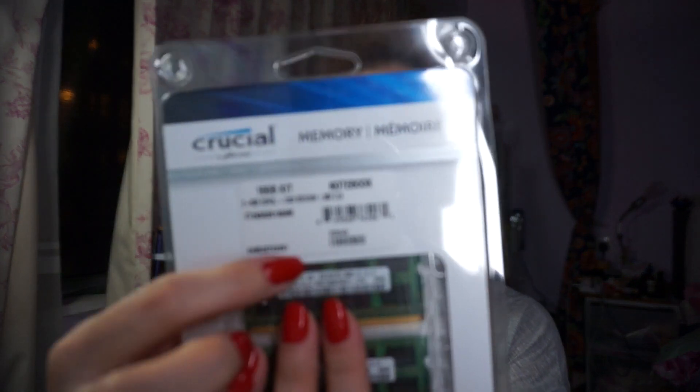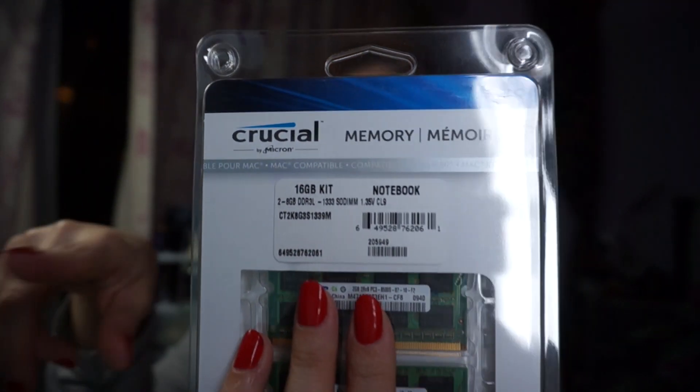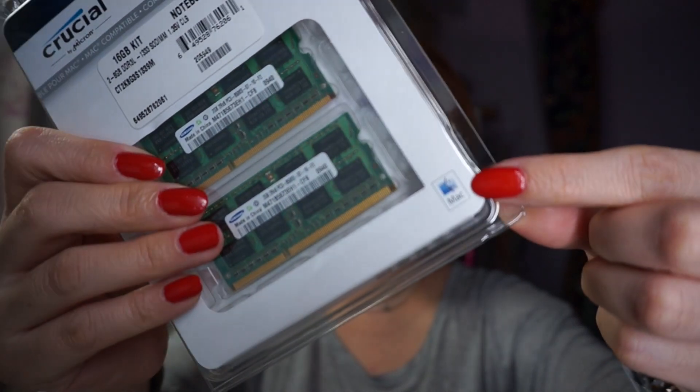It's a Samsung. I have ordered this Crucial RAM — I will put all the information, parts, and details down in the description box. I purchased this from Amazon. They have a couple of different models and this one is specified for Mac. I browsed around YouTube and the internet for a while.